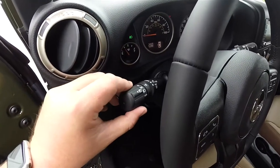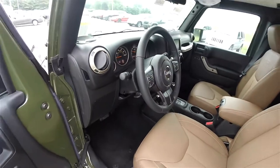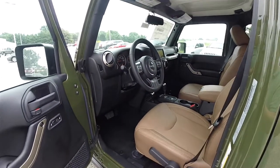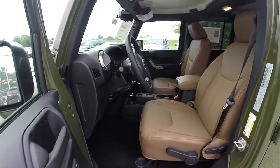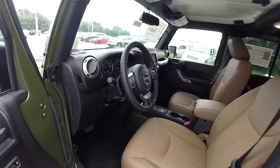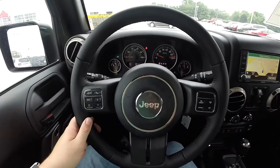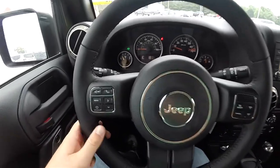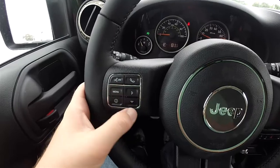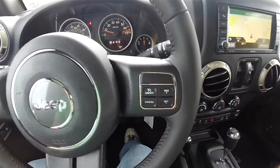On your multifunction lever, you have your controls for your automatic headlamps and fog lamps. Bluetooth controls, trip computer controls, and cruise controls are all mounted on the steering wheel.